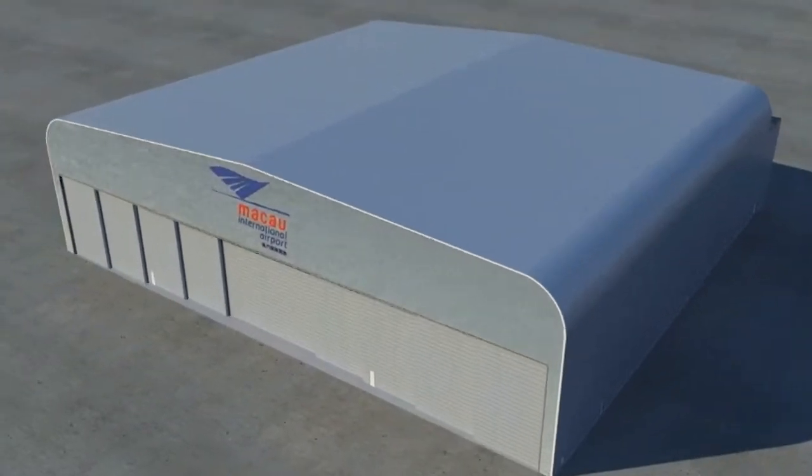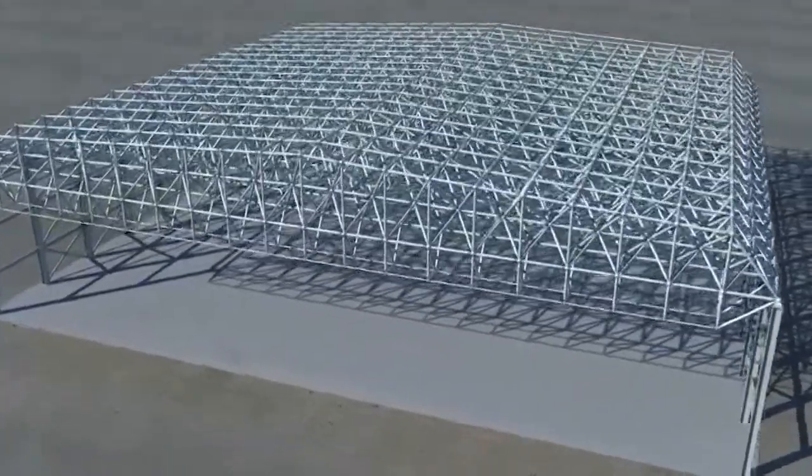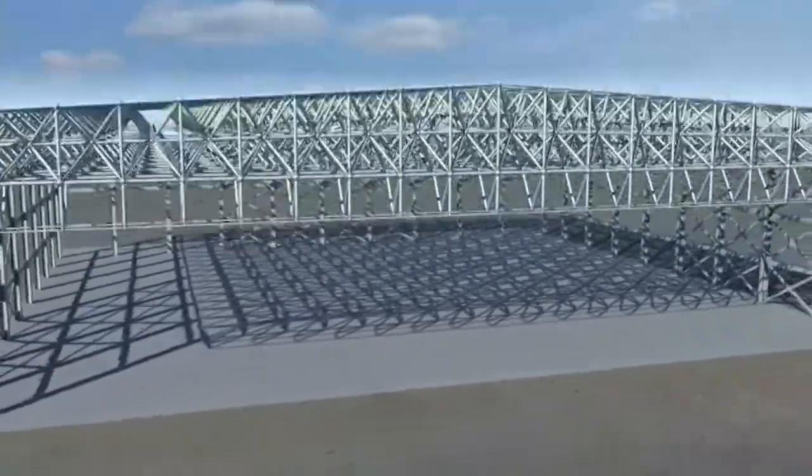The spaceframe is formed using the triple-layer boat spherical node system in general, and four-layer above the hangar door location, weighted at 625 tons.